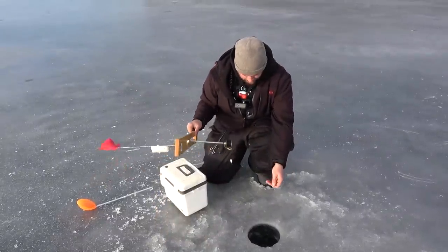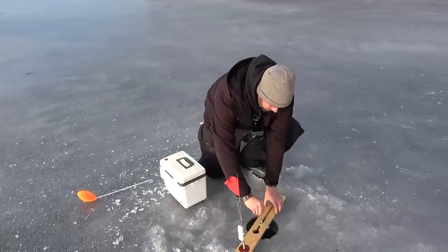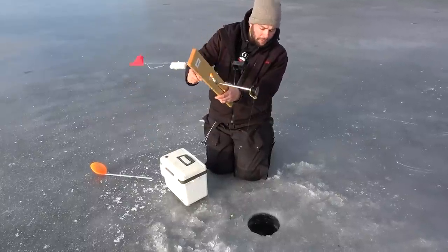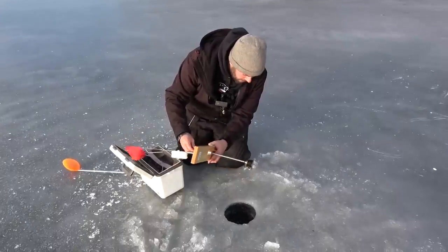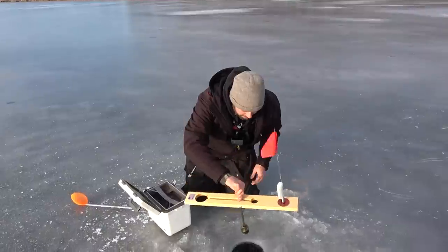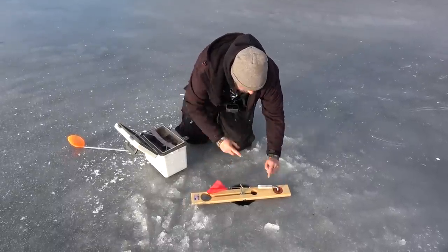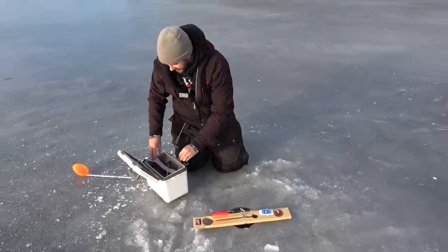We've caught big bass here before. We're going to go down to the bottom - it's super shallow. We're literally going to run our fluorocarbon up into the spool since it's so shallow and just put the bait right under the ice. We're going to be about this deep from the ice down because it's pretty shallow here. Looks good - we're going to set that and turn our blue tips on.